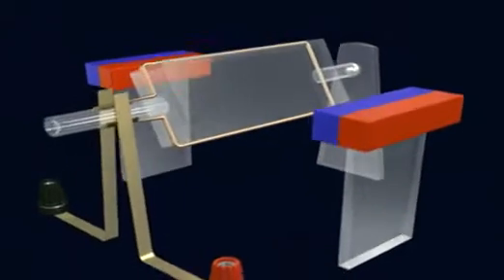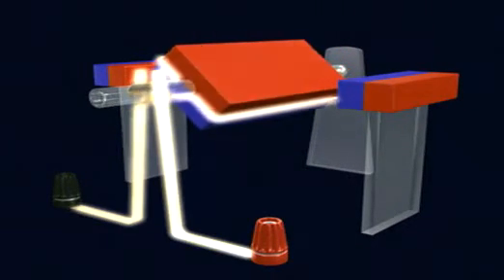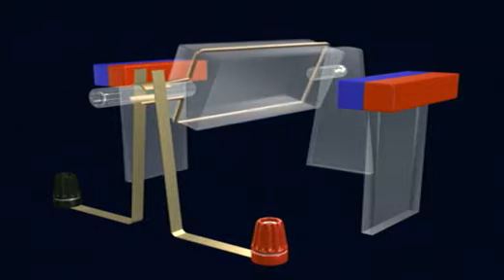While current flows, the coil of wire becomes an electromagnet, with a red north pole on top and a blue south pole on the bottom.